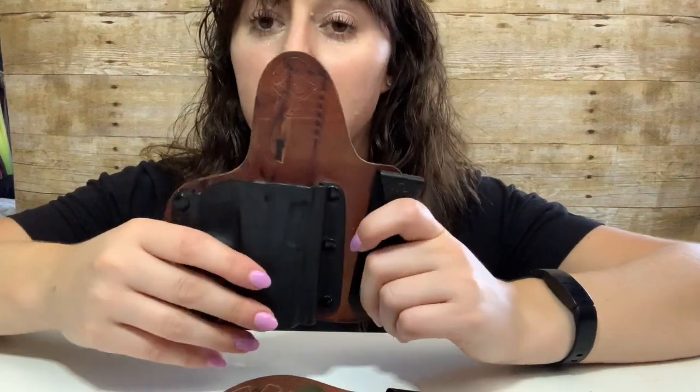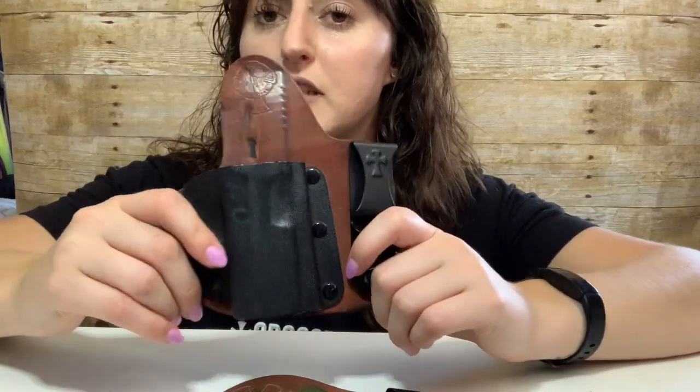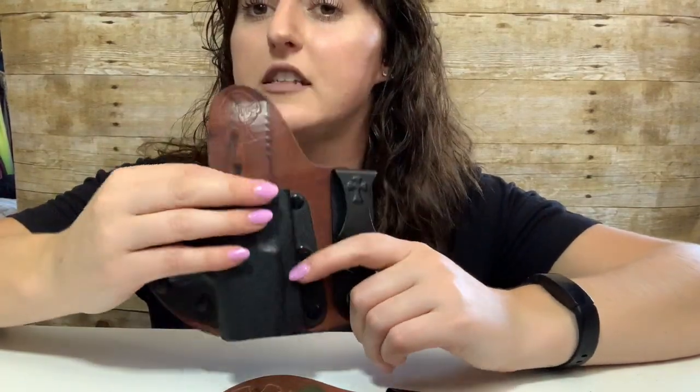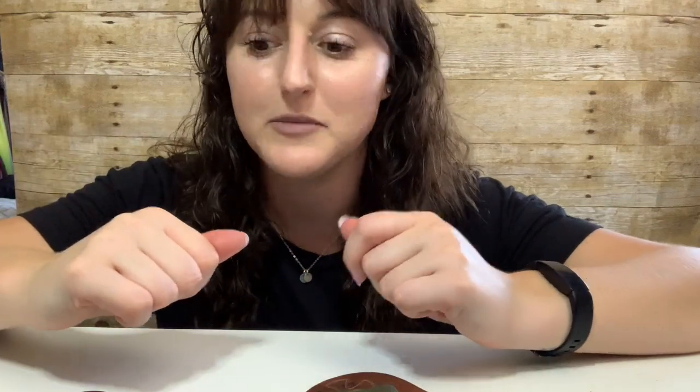I performed regular function tests on it where I would turn it upside down with an empty gun and make sure it was still functioning. I did have an issue where the retention was lost with the kydex — I sent it back to CrossBreed, they reformed it and sent it back, and I got an extra year and a half out of it. Holsters have warranties; CrossBreed does. It's a piece of equipment that you need to function test.